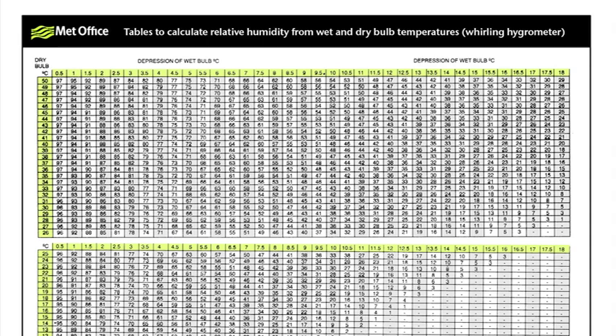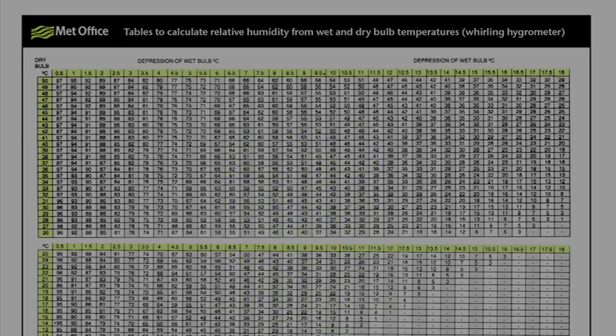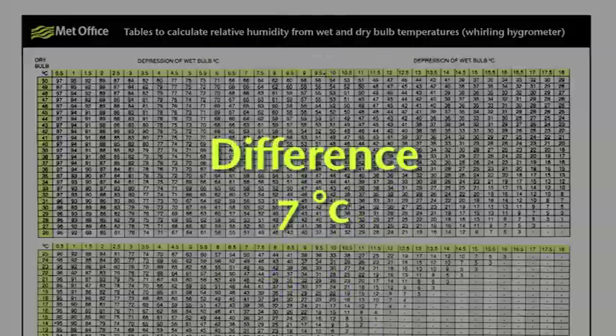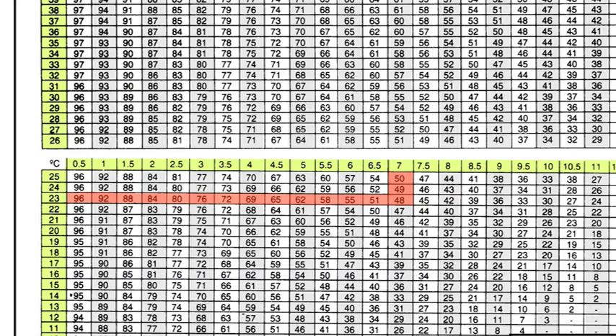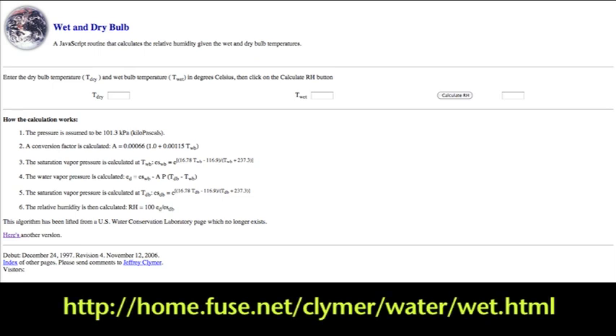Having measured the dry bulb and wet bulb temperatures, we use a table to calculate the relative humidity. The dry bulb was 23 degrees and the wet bulb was 16 degrees — a difference of 7 degrees. In the table we run along the 23 degree row and come to the 7 degree temperature difference column, which shows the relative humidity is 48%. We can also use a website where we simply enter the wet bulb and dry bulb temperatures and it calculates the relative humidity for us.